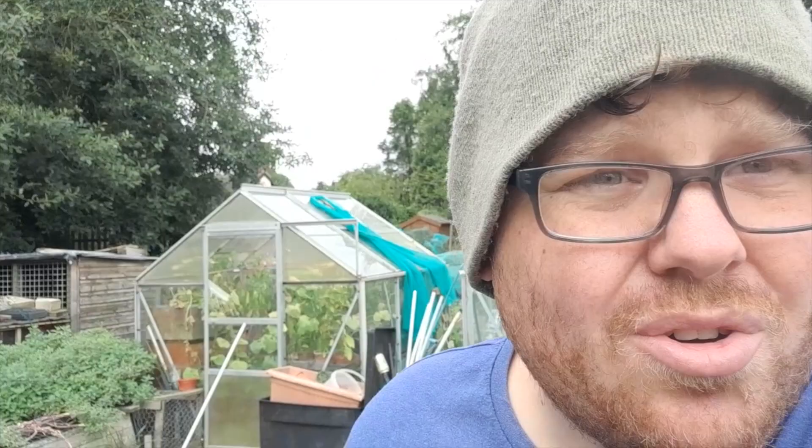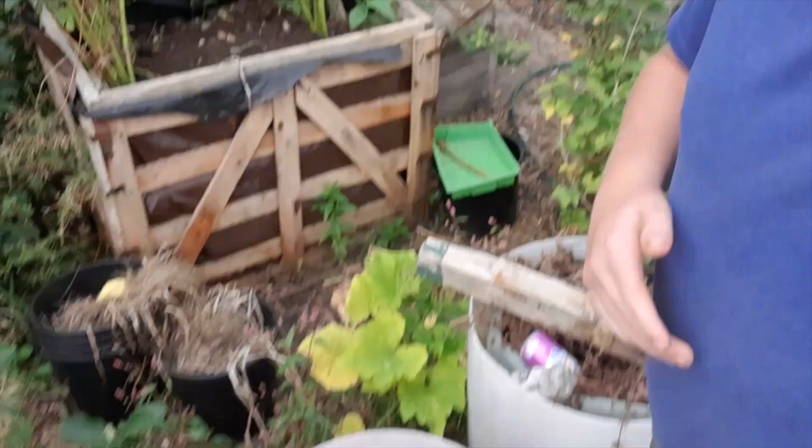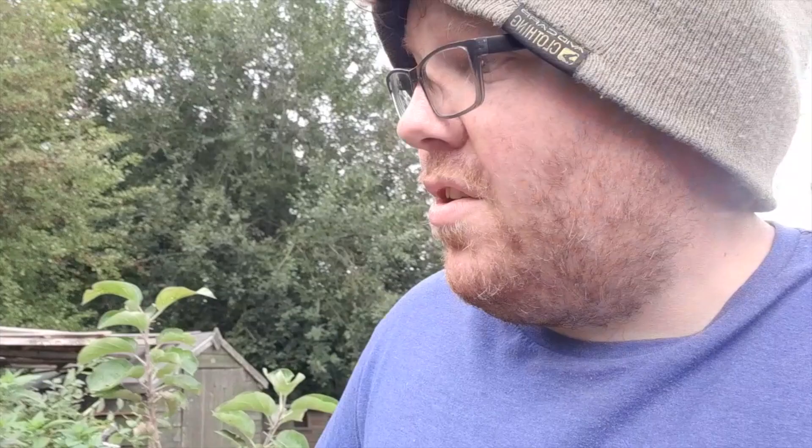We're well into September now and I'm still harvesting tomatoes. I also wanted to talk to everyone about growing things and make do and mend — reuse, upcycle, and everything else. As you know, I'm a big fan of upcycling. There's oil drums everywhere that have been cleaned out, which I used to grow potatoes in. Old plastic plant pots, there's all sorts. And over the years I've even had some tires.